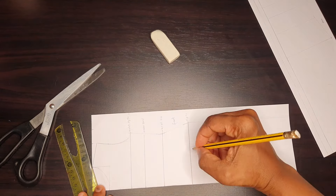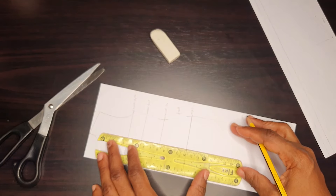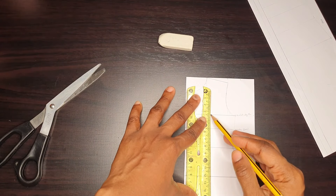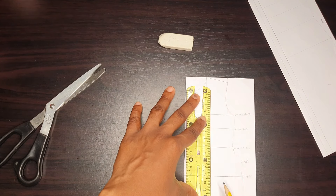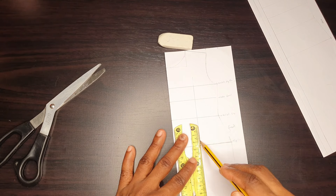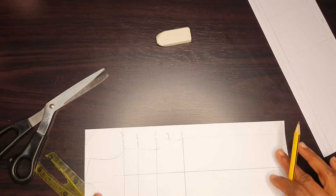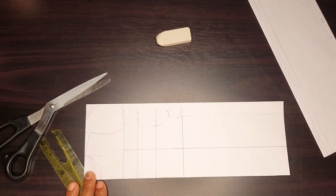First I marked my bust distance on all the lines, then connected that all the way down to my desired dress length. My bust distance is usually four inches or 4.5 inches depending on my size and measurement. Next I marked my waist dots — that also depends on my size at the moment of drafting.